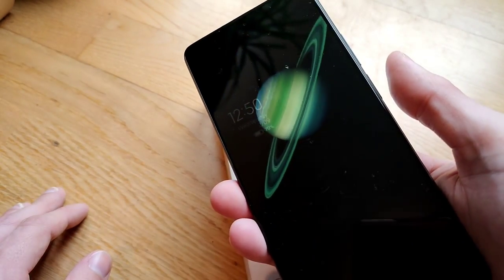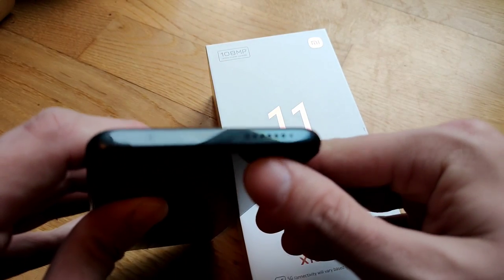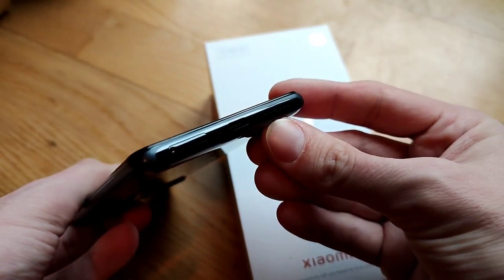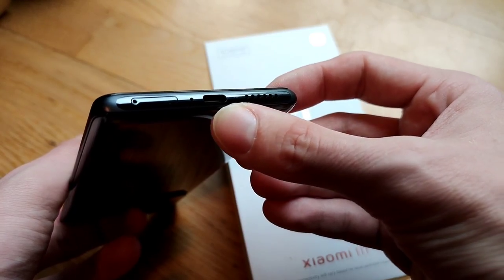We have a speaker on the top as well as an infrared blaster, and a speaker at the bottom. Together with the top one, they create a good stereo sound.